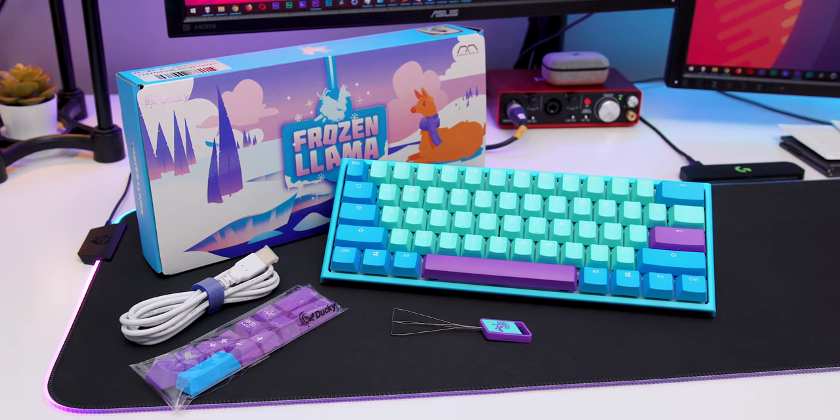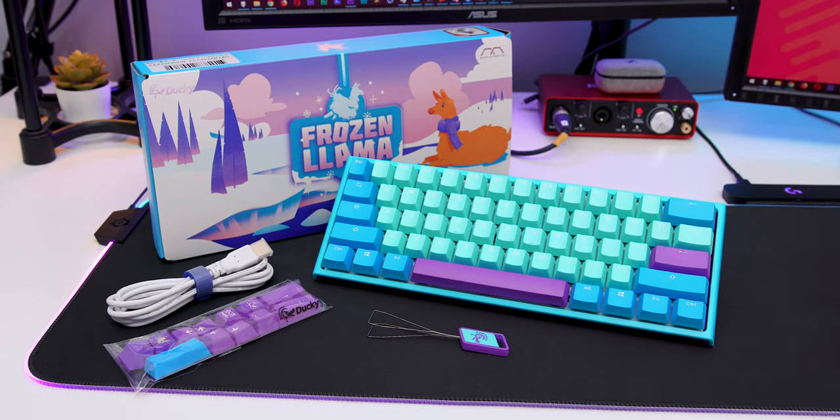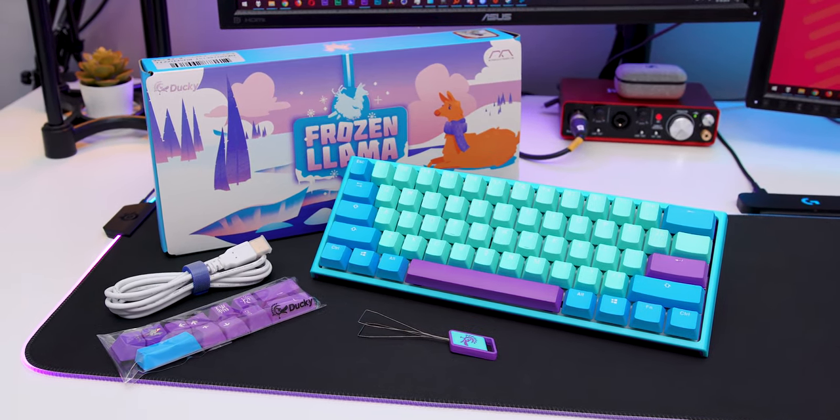Hey there, I've got a new keyboard — so if you've been around here for a little bit, you know that it's another b-roll showcase. This time it's the Ducky One 2 Mini Frozen Llama Edition, which is a limited edition. I believe only 3,000 copies were made, and it's a collab between Ducky and MechanicalKeyboards.com.